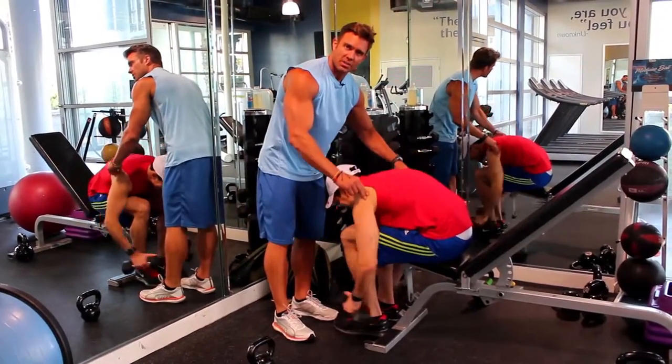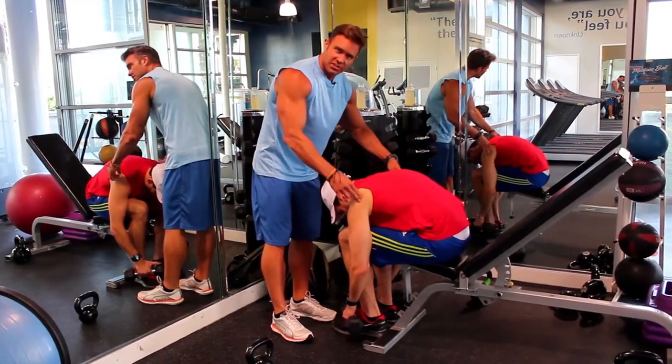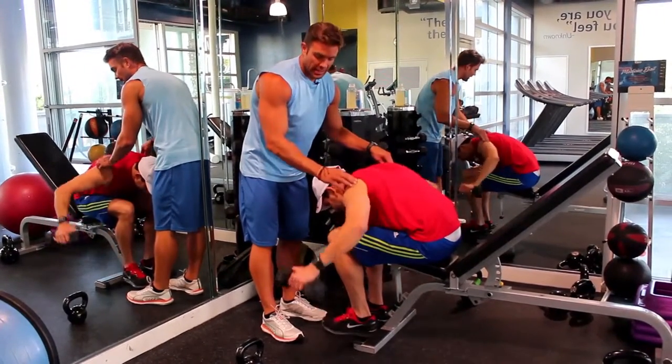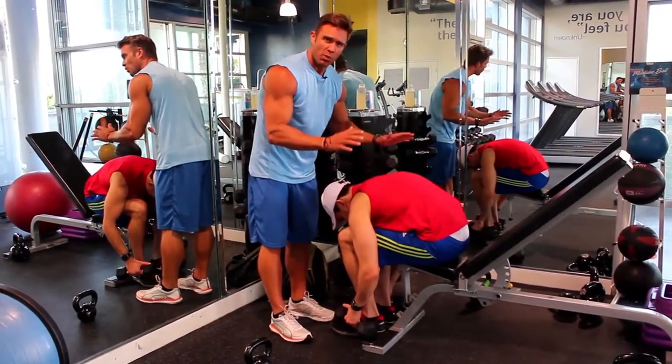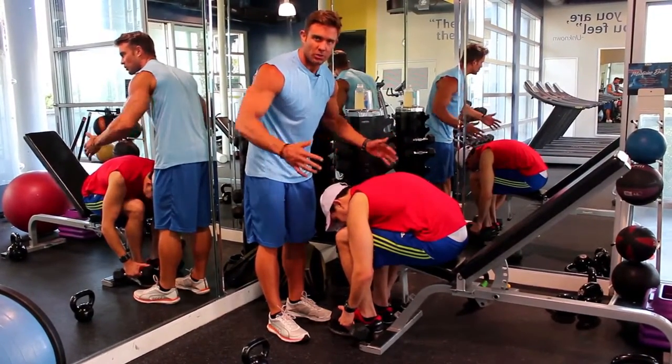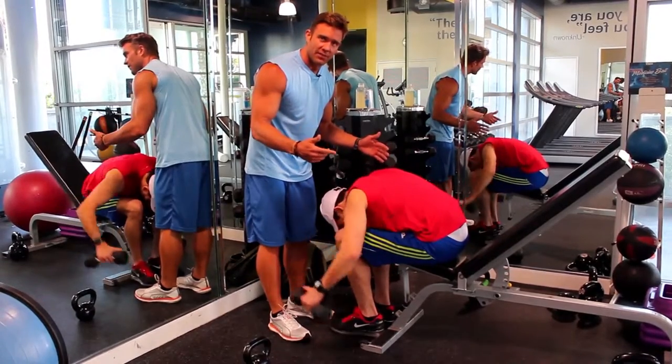This is a small muscle — rear delts is not a very big muscle. When he first started this, and granted my elbows are still bent, he was using 15s. There's no possible way he set himself up for success; he couldn't do the weight right. So drop your weight for the smaller muscle groups.